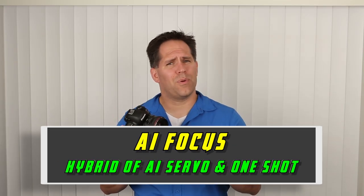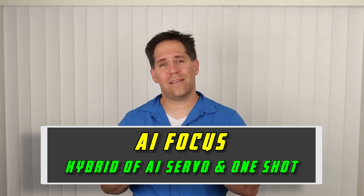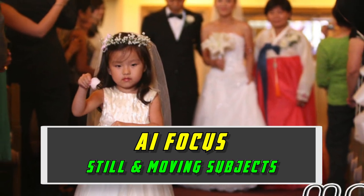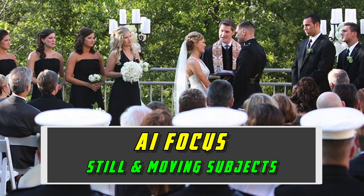The third and final focusing mode is AI Focus, which is a hybrid of the first two. In AI Focus we're giving the camera permission to decide whether the subject is still or moving. Wedding photographers sometimes like to use this because the bride may be standing at a doorway, then walking down the aisle, then at the altar, then leaving the church, then cutting a cake. Subjects that stop and start moving suddenly and repeatedly make this probably the best focusing mode for AI Focus.